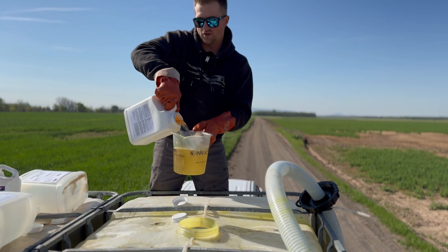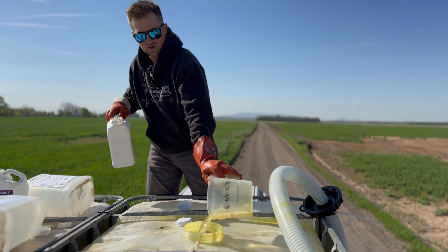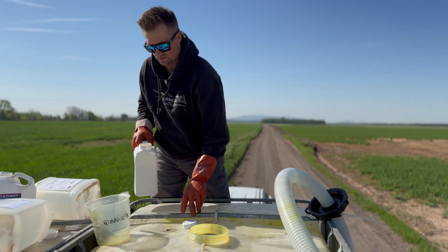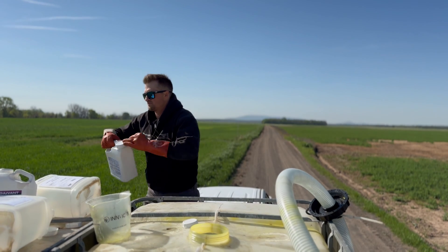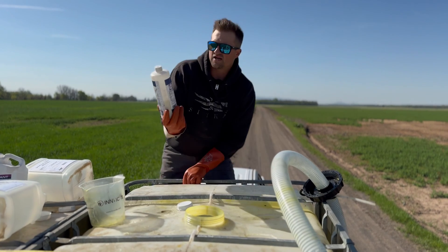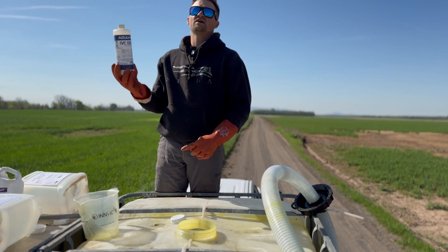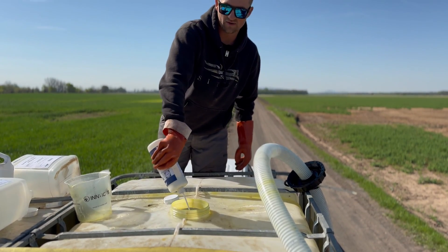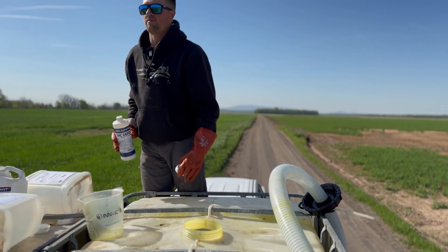Last thing we're going to do is add a little defoamer. If you are spraying with a drone, that is probably the one thing that you need to have — defoamer. Get it from your local chemical guy. We are using IVC defoamer. You don't need a lot, just a couple squirts in there — maybe an extra one. Good to go. Let's get that bird in the sky!